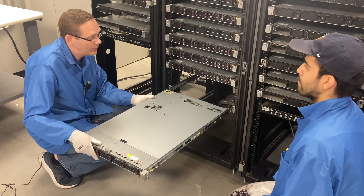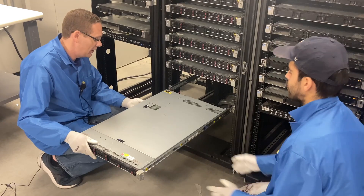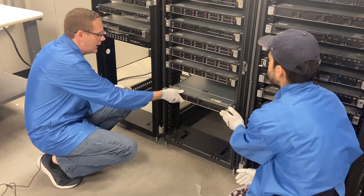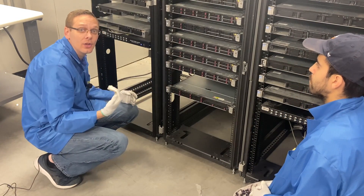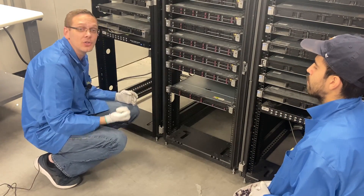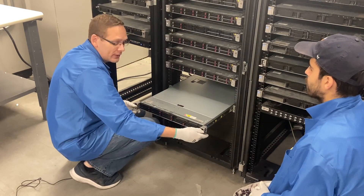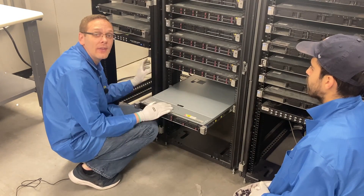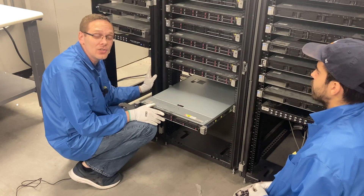It's locked into place now. If we want to push it back in, we're going to have to push the blue buttons on the side — this will just slide into place and lock. Now if you wanted to pull the server out to work on it, you have two clips that you pull down and you can physically pull it back out. That's how you would actually work on your server or at least pull it out.